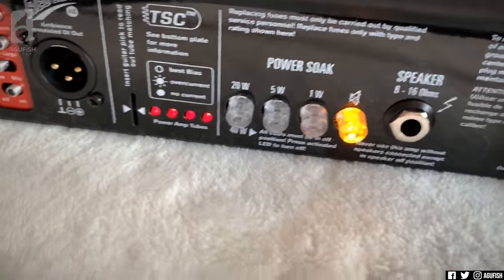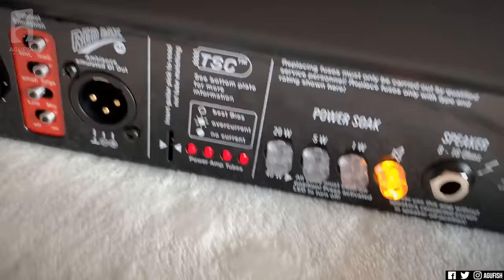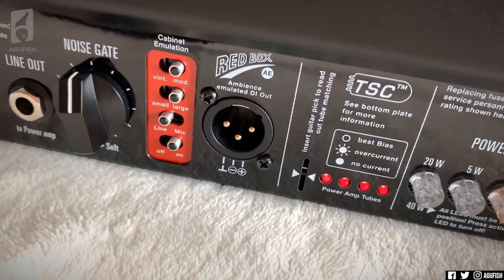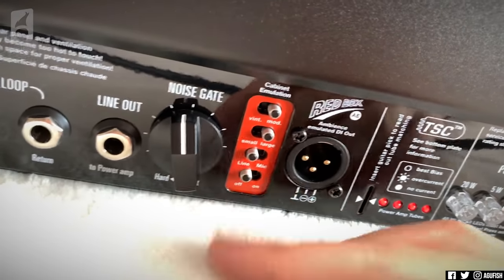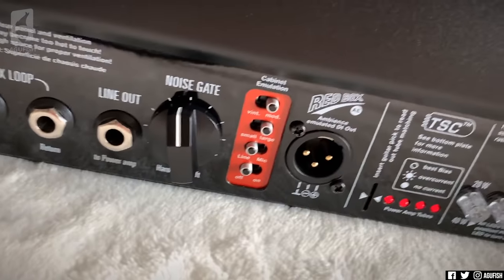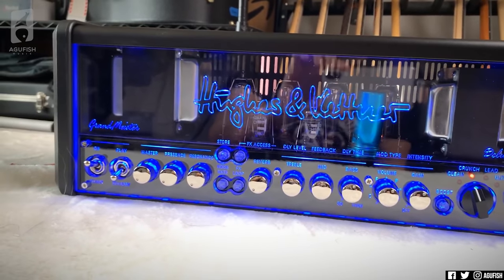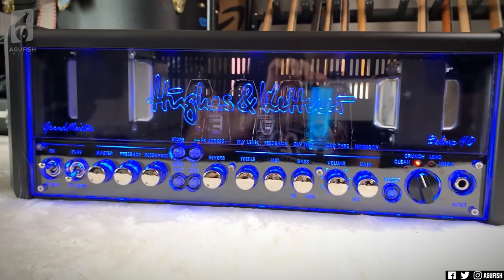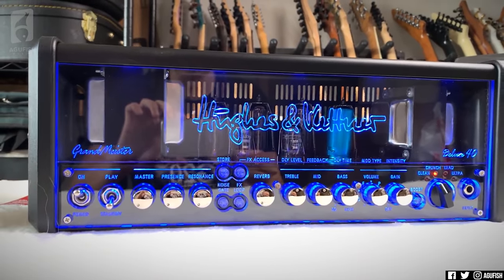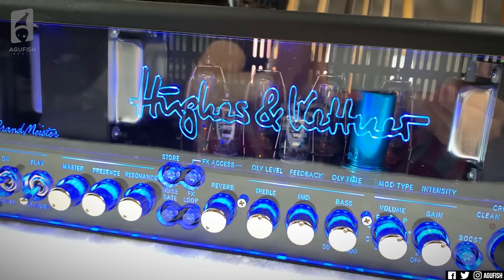I don't have a speaker cab attached, so I'm using the speaker-off mode — I believe it switches to that automatically if it doesn't see a speaker. So with this I don't need a speaker cab. I can just use the Red Box going into the PA with speaker emulation, or ditch that and use a Two Notes Wall of Sound or another IR loader. Apparently this was voiced based on the Tri-Amp, so it'll be interesting to compare them.